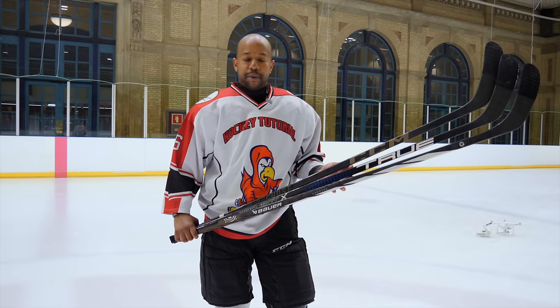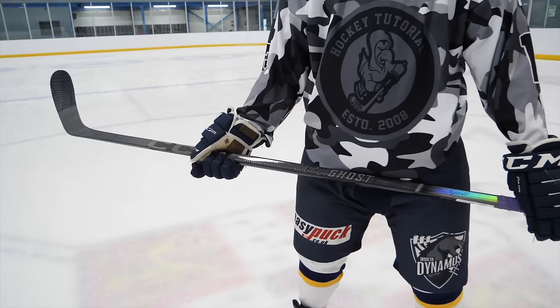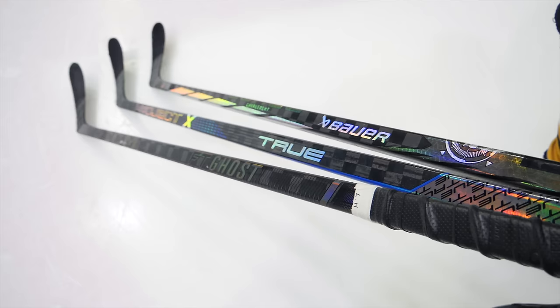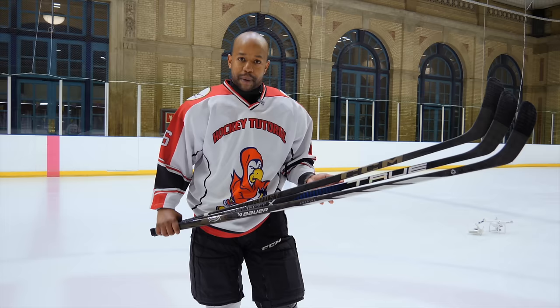Hey guys, Chris from Hockey Tutorial here. Today we've got a big one for you. We're going to be taking a look at True's brand new Project X stick, versus CCM's FT Ghost stick, and of course versus Bauer's Proto R stick. These are, you could say, like the most elite releases these manufacturers have had. We're going to be looking at which of these sticks is going to be the better one to pick up and ranking them.